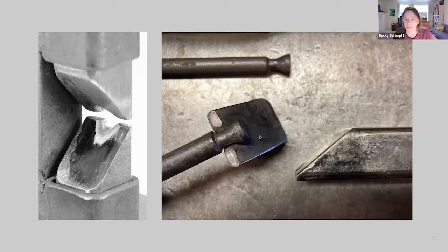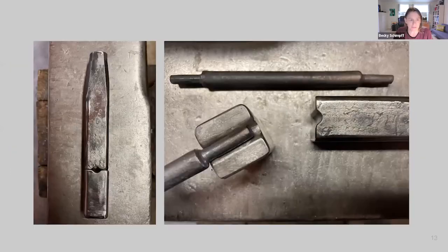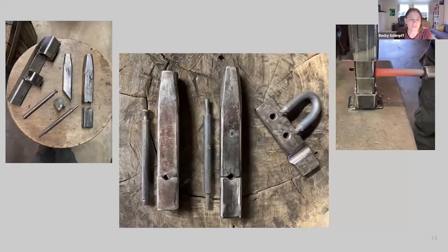The top-bottom swage is very similar. Taper the end, use a triangular file to start the cut in the middle, then switch to a round file, relieve the corners and edges, and you should have a set of matched dies. This tool draws out the isolated mass and gives us the tenon we're looking for.